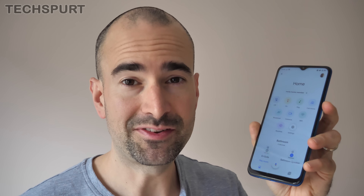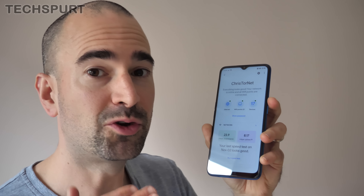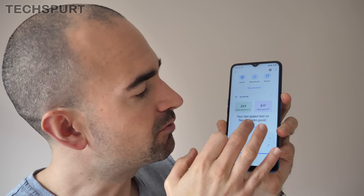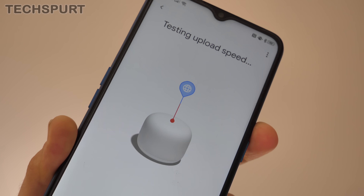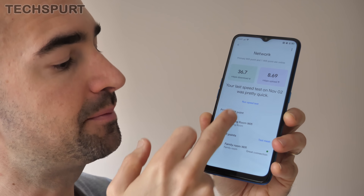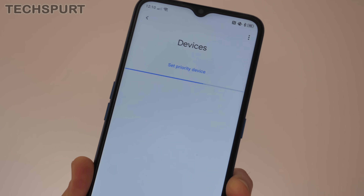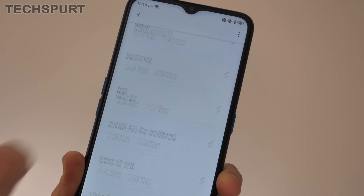The Nest Wi-Fi supports download speeds of up to a theoretical 2.2 gigabytes per second, though your actual speeds will depend on your ISP and connection quality. You can check by going into the Wi-Fi section in the Google Home app, scrolling down to the network section, and running a speed test to see exact download and upload speeds. From within those Wi-Fi settings you can also check general network health, make sure the mesh setup is working fine, confirm the point is well connected to the router, and troubleshoot any issues. You can also check the exact number of devices connected to your network at any time and see exactly what kind of strain they're putting on your Wi-Fi.